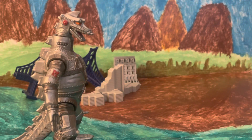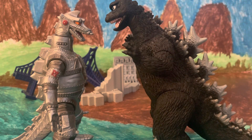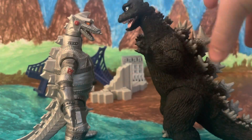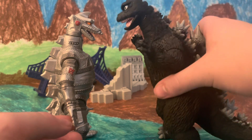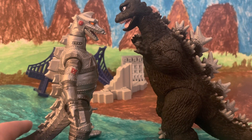Moving on to sizing. While I do not have a Mechagodzilla-era Godzilla, I do have a Destroy All Monsters one — the 1968 Godzilla — which is a little bit taller. Mechagodzilla was actually much bigger than Godzilla in the film, about a head taller than him. However, I still think this looks okay. You could get these guys to fight off and it looks pretty nice.